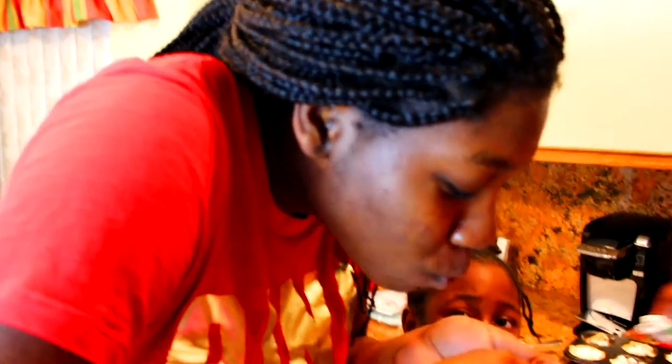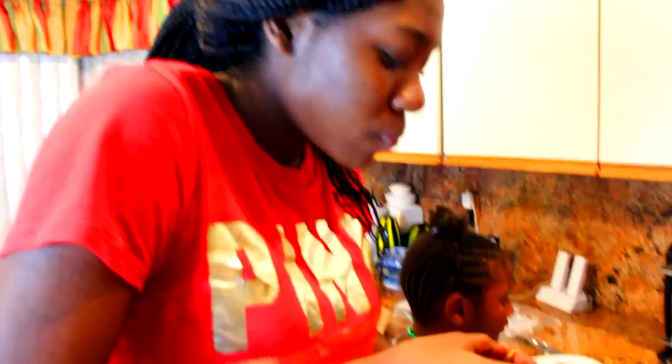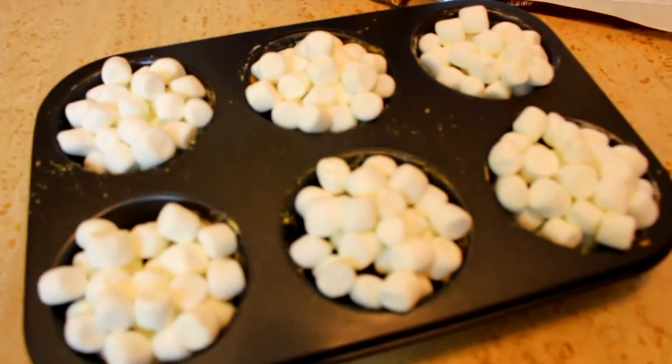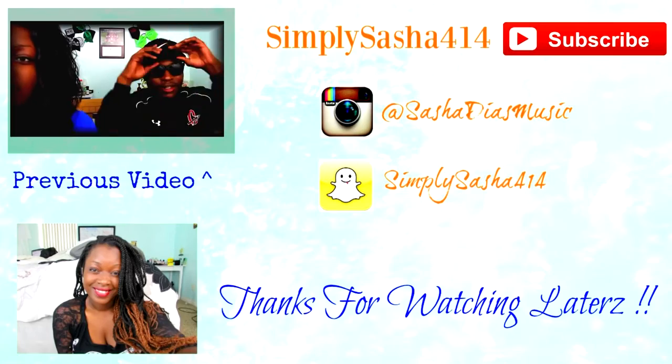There she is enjoying it. I also tried it in a muffin pan, which I love because you can just take a spoon and eat it. So good.